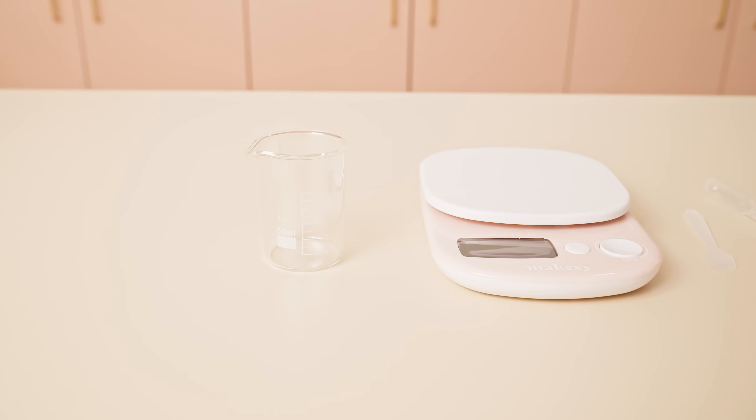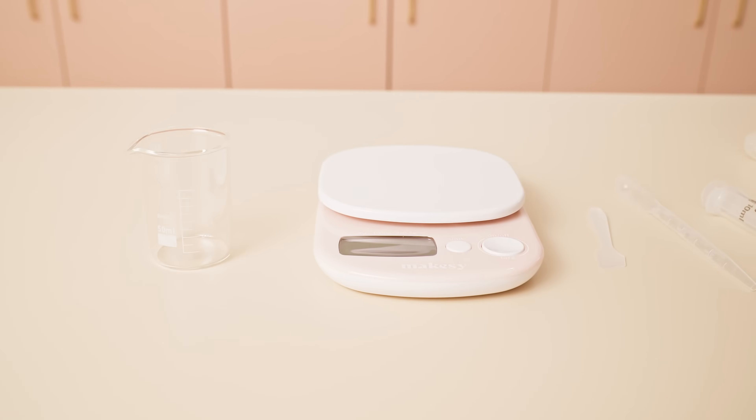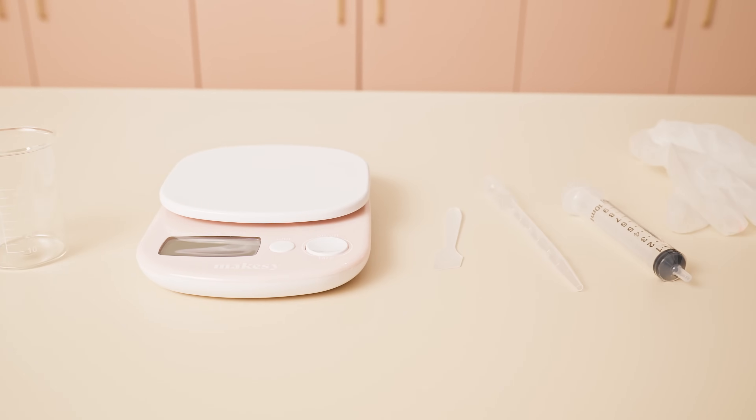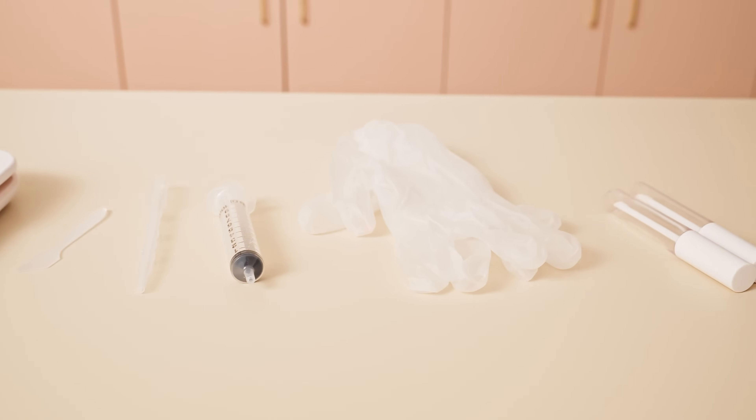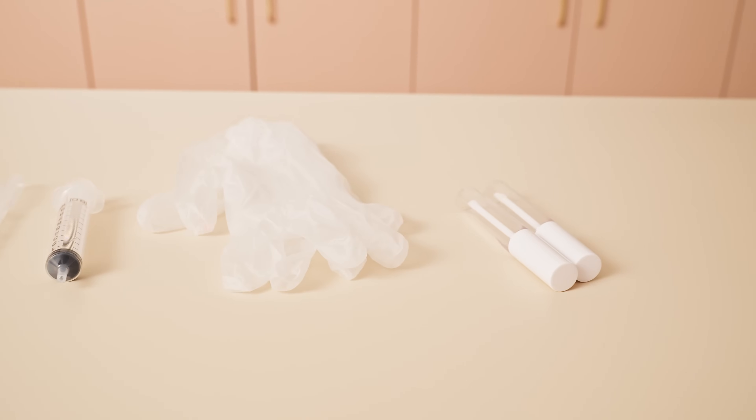I'll be making two 8ml lip glosses using one ounce of base. To get started, you'll need a glass beaker, a digital scale, a spatula, a pipette, a filling syringe, gloves, and some 8ml lip gloss tubes. You can find these all linked below from makesi.com.